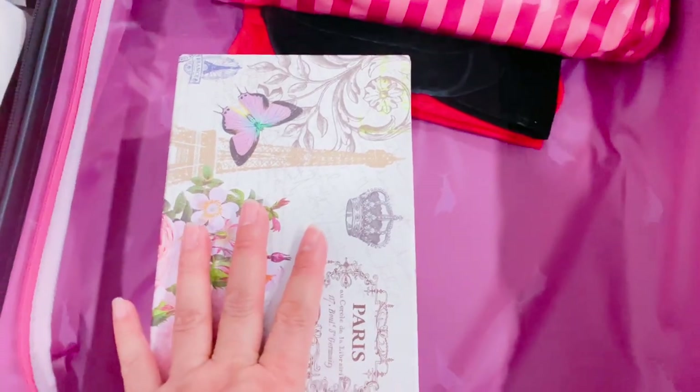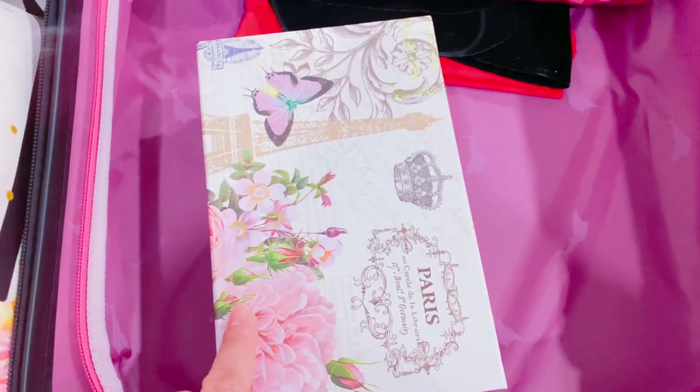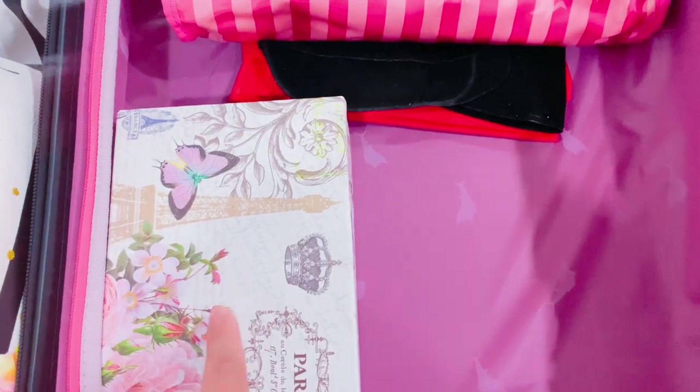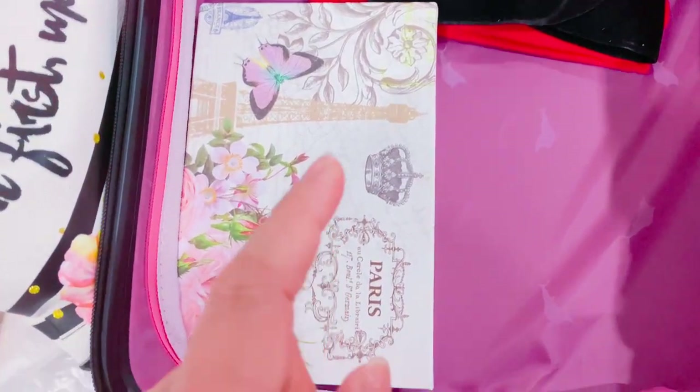I have a box where I put my personal items — I'm not going to show those, but I also keep one of my sunglasses in there.